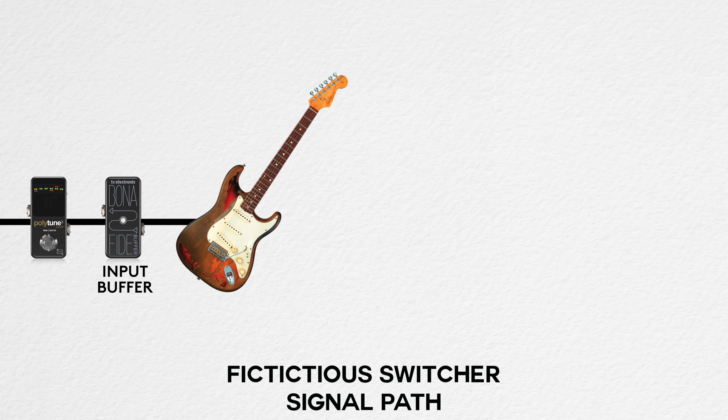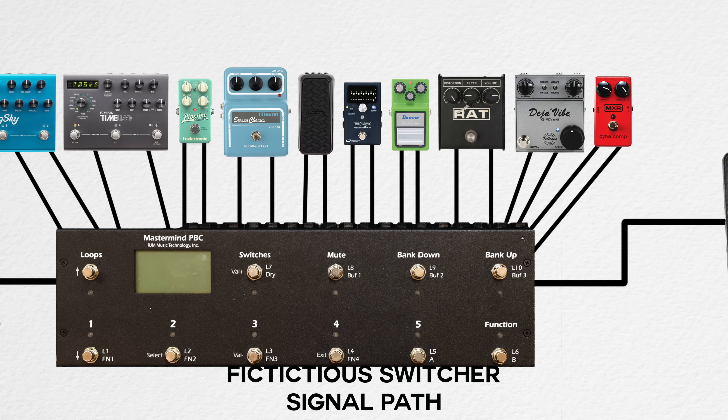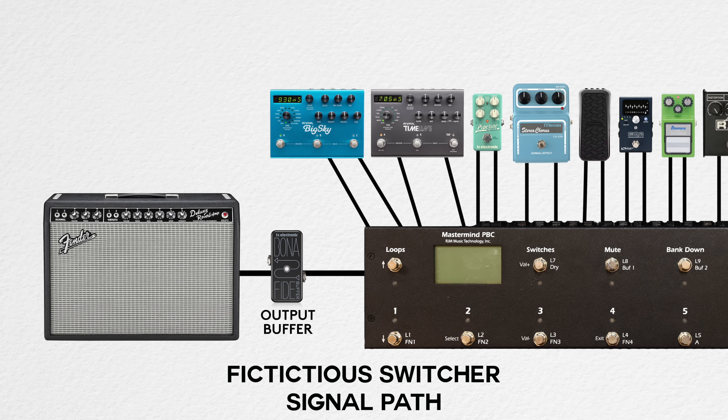For the switcher board, we use those same exact pedals, but everything after the wah pedal — the compressor, drives, EQ, volume, modulation, and delays — is wired into the 10 loops of the switcher, something like an RJM PBC 10. We're also presuming the customer has already provided the power supply and the switcher, so those costs are not included.